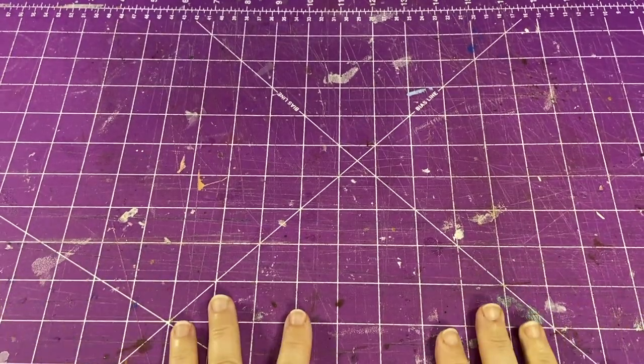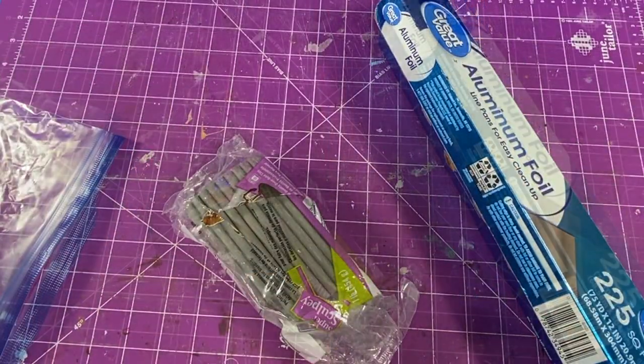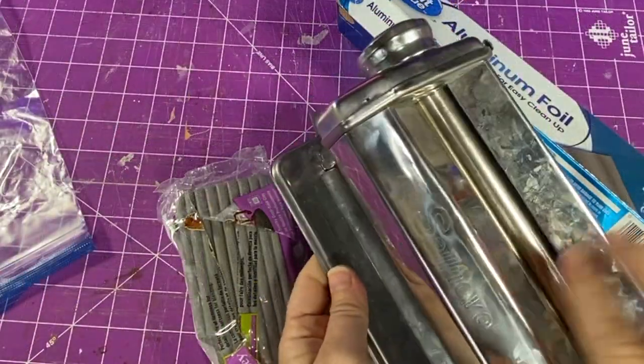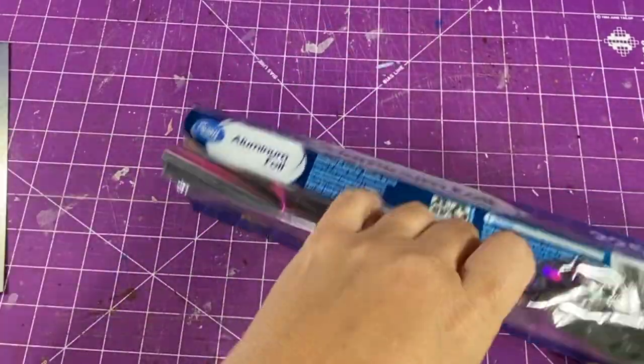All right, let's get our area ready to go. We need some tin foil, I have Super Sculpey clay, a clay cutter, and my pasta machine, which is good for flattening out clay.